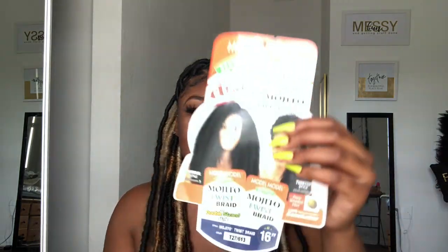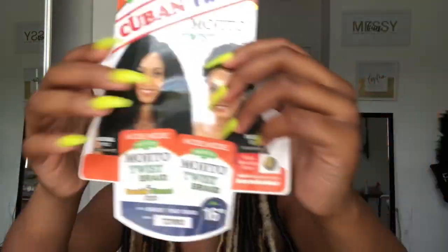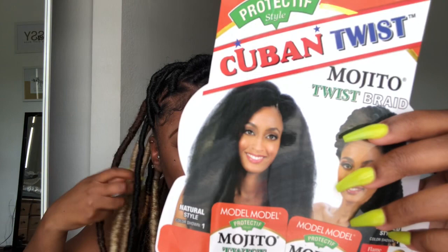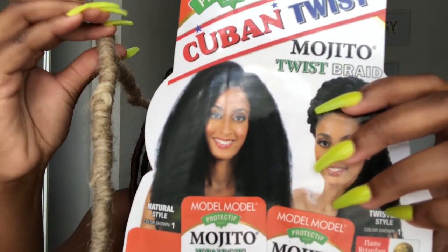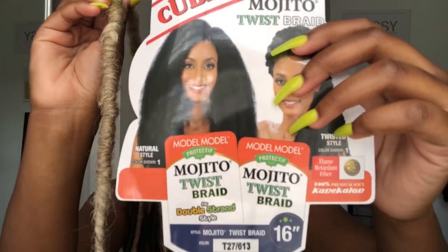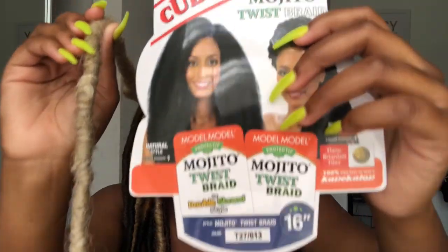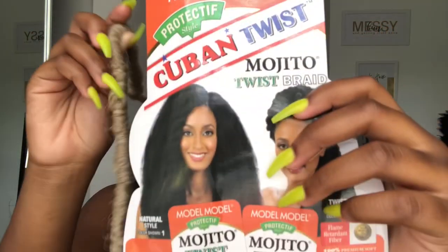The next one I used is T27 and 613 in the length 16 inch. It's like a blondish slash light brownish color — the hair came mixed already. This is Cuban Twist by Model Model.